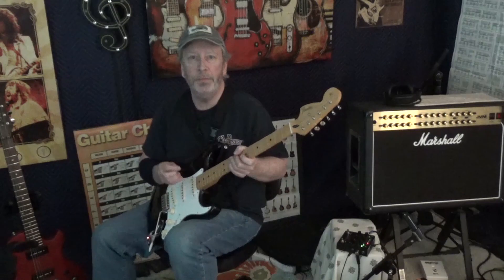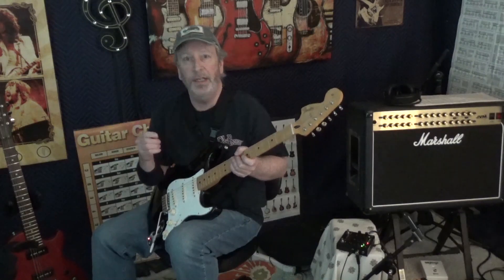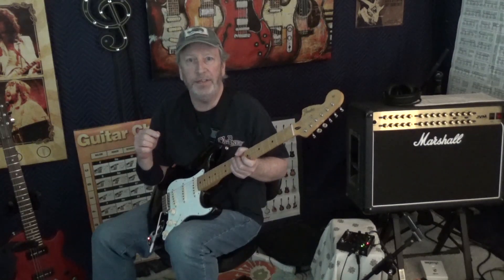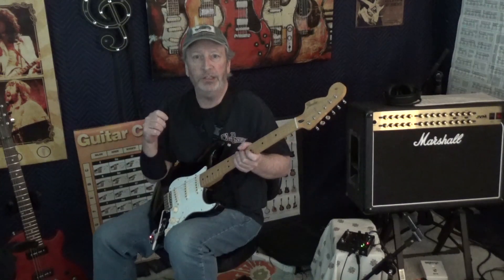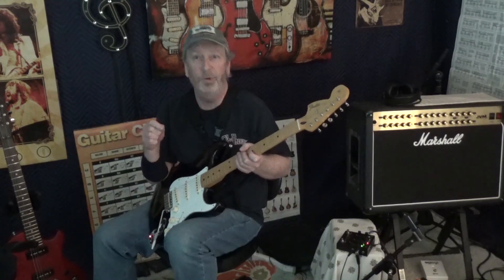All right guys, thanks so much for joining us. Make sure you look at our playlists for other types of videos just like this — you'll see guitar demos and different types of gear demos, things like that. There's a lot of information in there, please peruse through there. And if you're new to our channel, please subscribe. We'd really appreciate it.